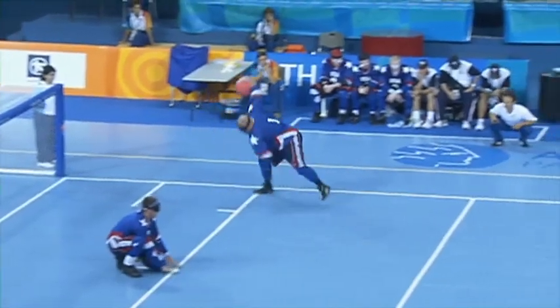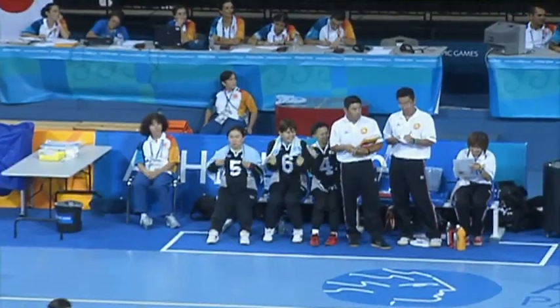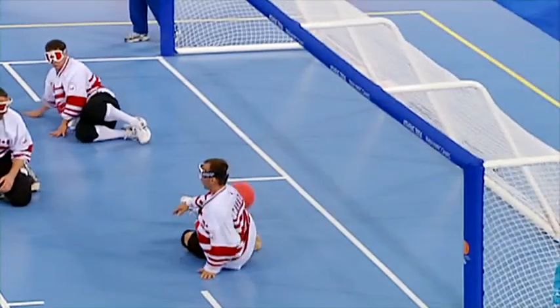Get set for end-to-end action and goals galore. Let the games begin.